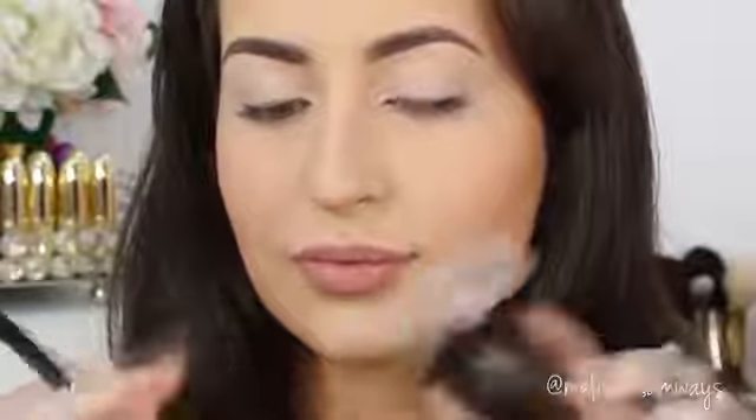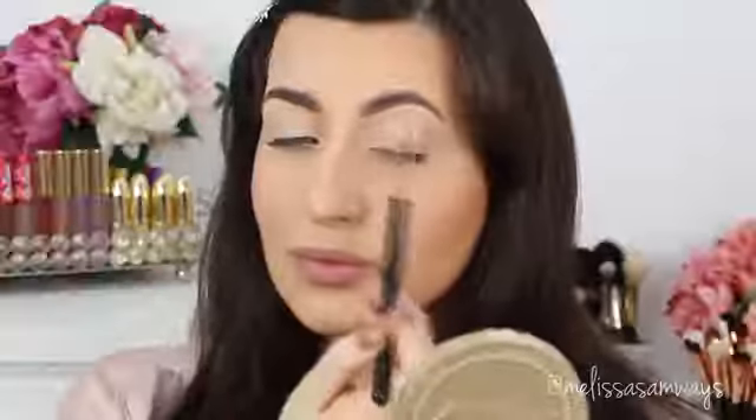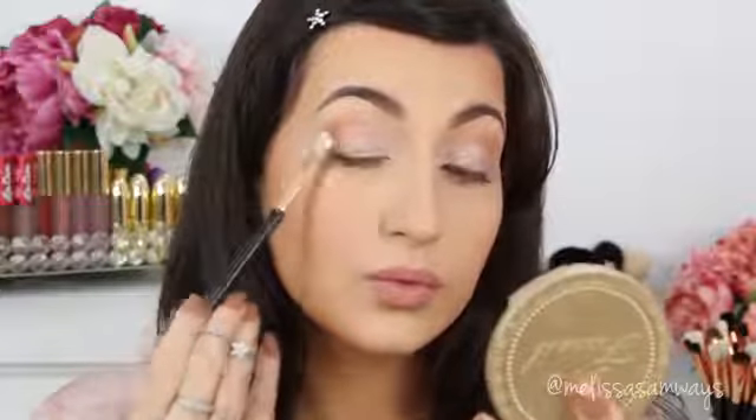Now using a blending brush, I'm gonna apply this eyeshadow by Sigma — this is the color Topaz. You can use any warm brown eyeshadow that you have. I'm gonna apply this color and blend slowly, a little at a time, in my crease and outer corner using circular motions to make sure there are no harsh lines. I'll also apply this color in my lower lash line using the same brush.